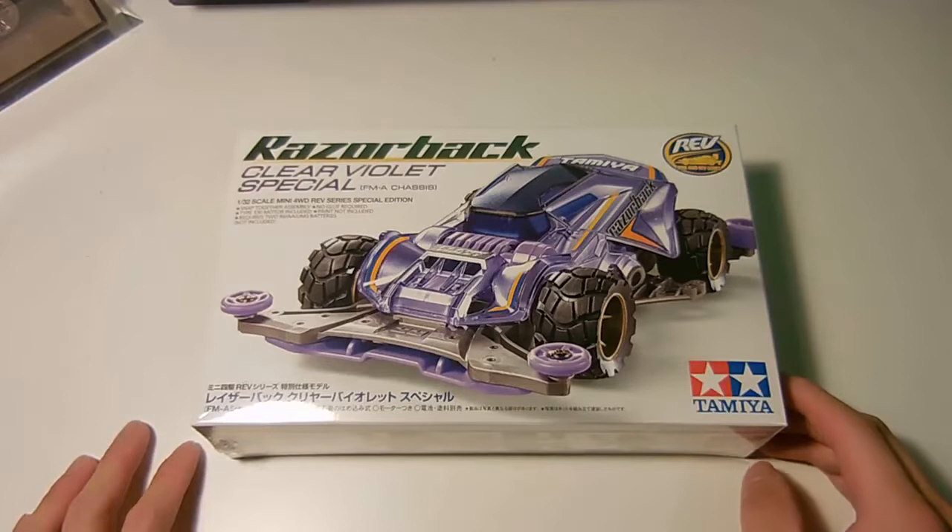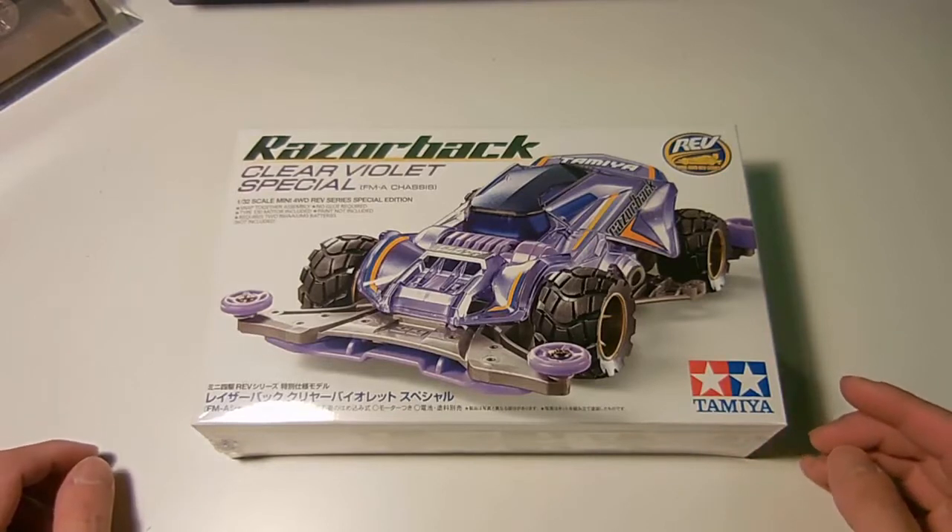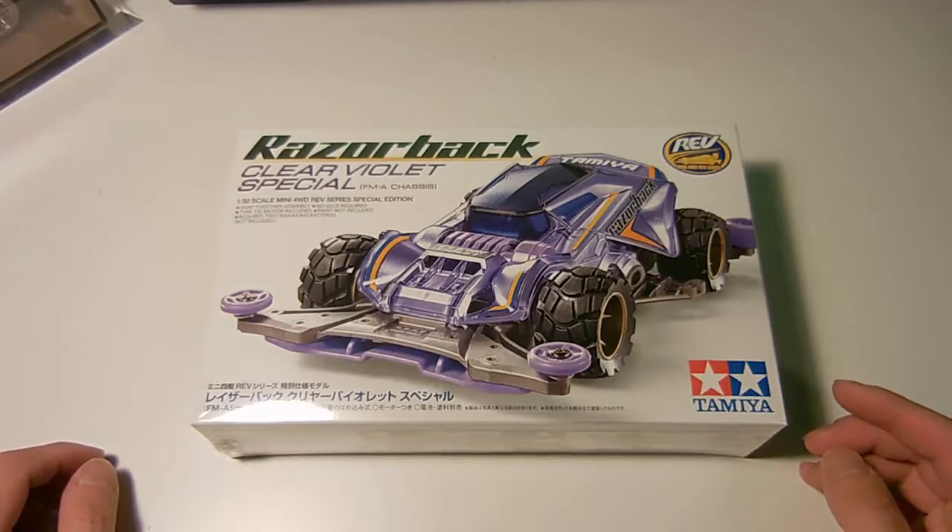All right, so this is going to be an unboxing video. It's my first time doing this, but we're going to see how this works and go from there.